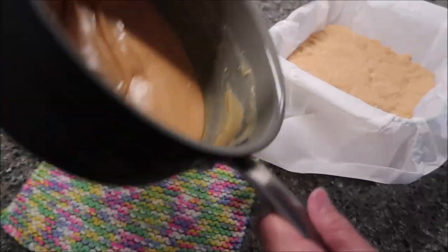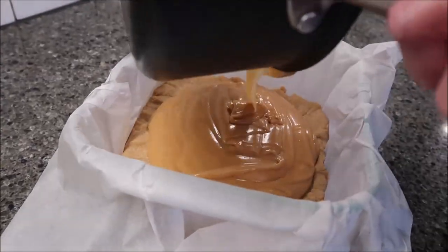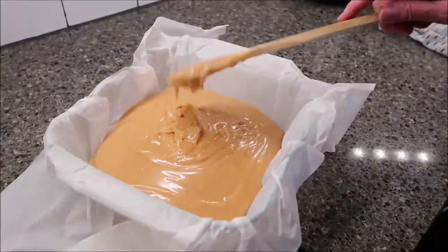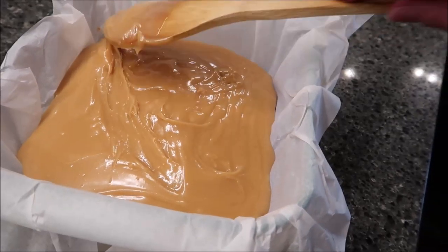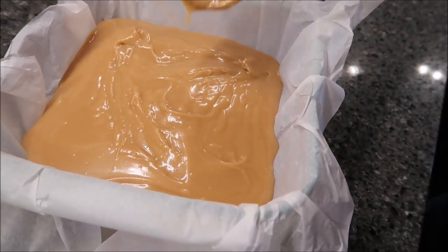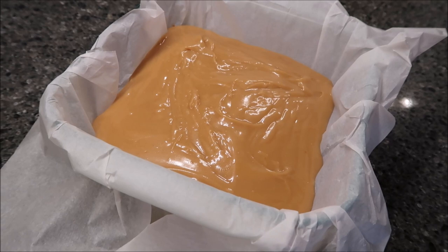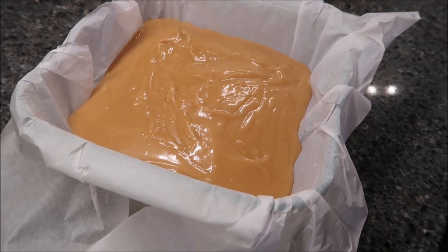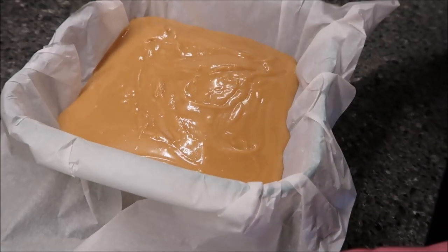Take the caramel mixture and pour it over the shortbread, then spread it out — it's a very light, pretty color. If you want it to cool off more quickly, you can put the whole thing in the refrigerator. If you don't mind how long it takes, you can let it sit on the counter. But before you put your topping on, it has to come back to room temperature. I'm going to put the whole pan in the refrigerator.